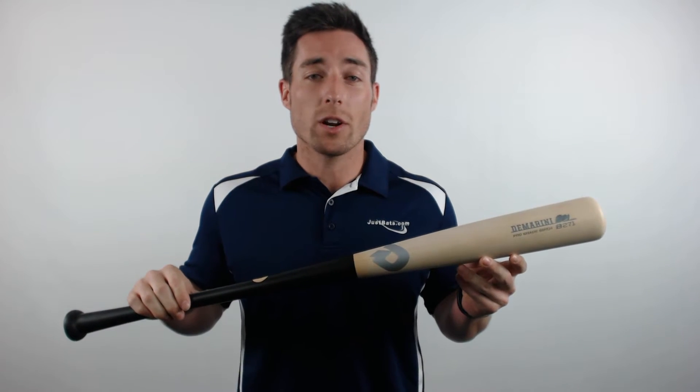Hey guys, Mac here with JustBats.com and today we're going to check out the DeMarini Pro Birch Wood Baseball Bat.